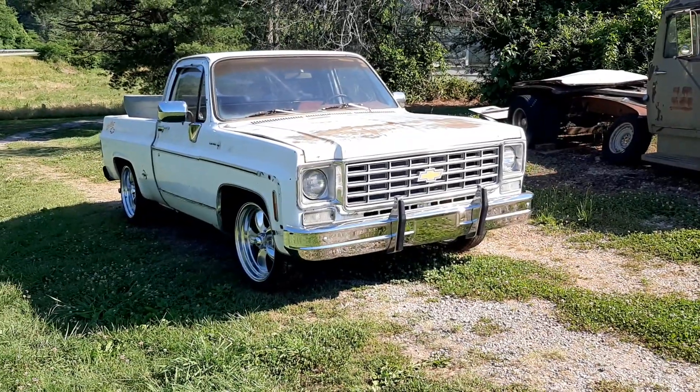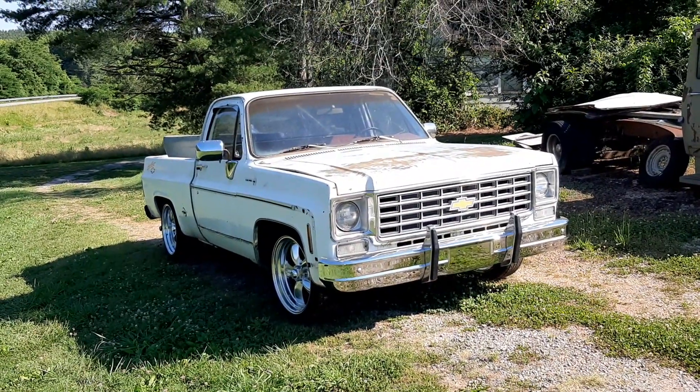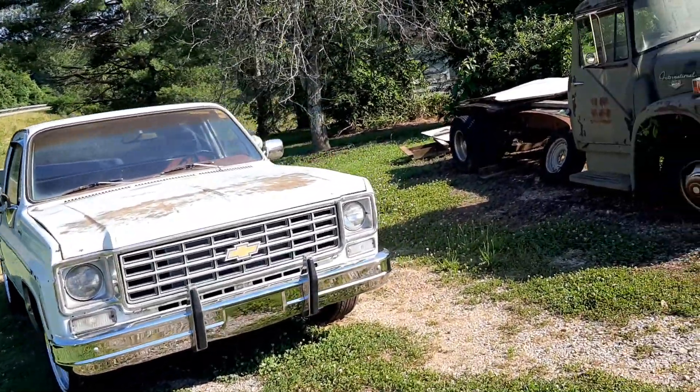Real happy with it. Once I get the carburetor rebuilt and a few little things done, I'll have to get a front end alignment, just different things, and I'll put trim on it. It's going to be fun once I get it home. I promise you, it's going to be a lot of fun, or at least it is to me.